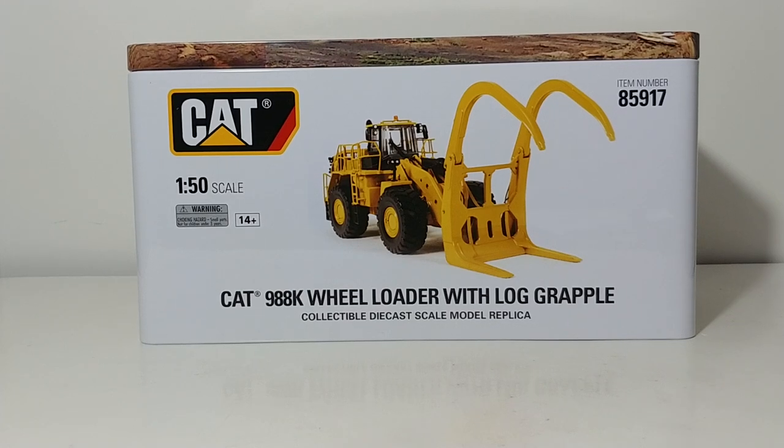Welcome collectors and hobby enthusiasts. In today's episode of Diecast Informer, we're going to be going over a Diecast Masters Caterpillar Highline Series model — this is the Cat 988K wheel loader with log grapple, or the millyard arrangement version of this loader. The item number at the top right of your screen is 85917.